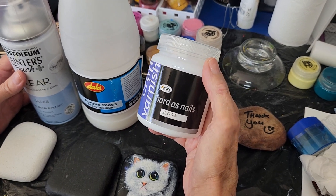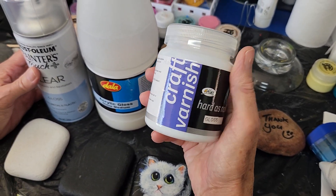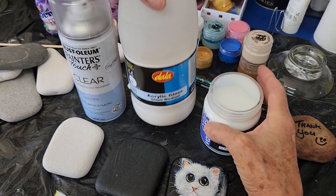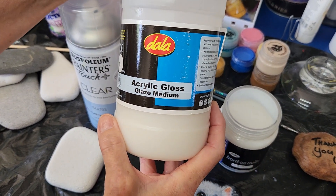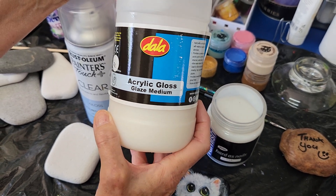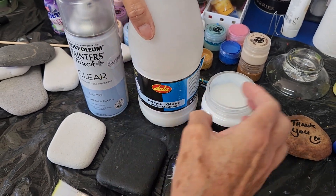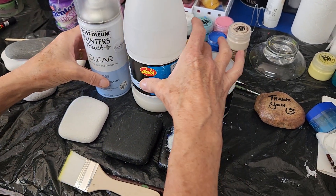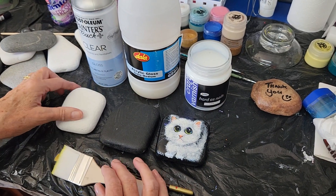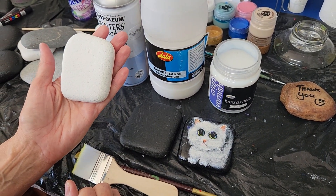Or a paint-on gloss — this one is Atlas Hard as Nails gloss craft varnish. Or the one that I commonly use is this Dale acrylic gloss glaze medium. They're pretty available at most paint stores or art supply stores. In the raw form you've got your raw rock — this is a tumbled granite stone.